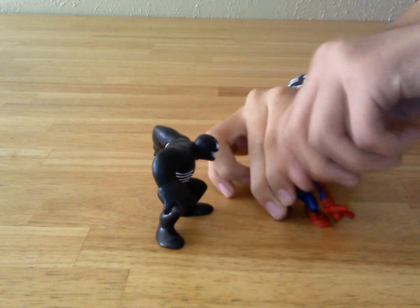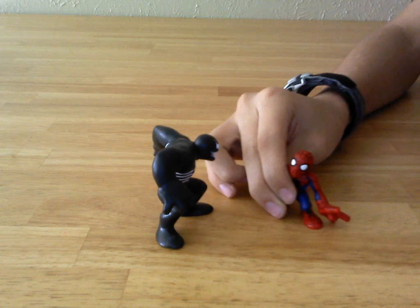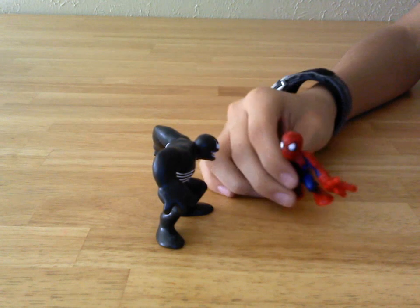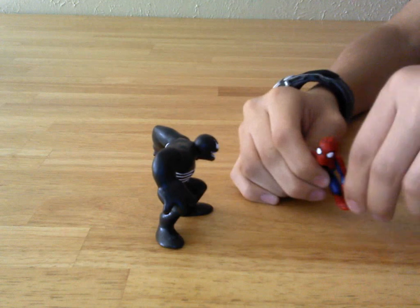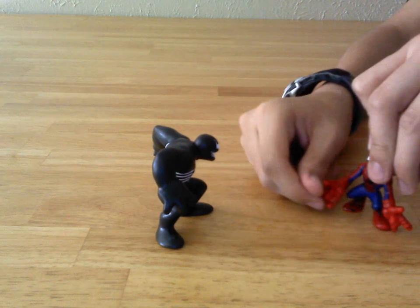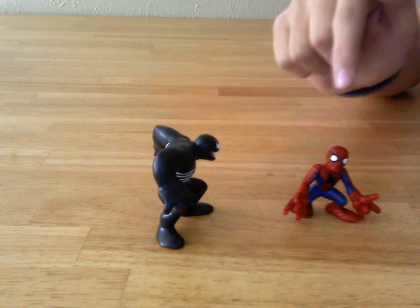Articulation — Spider-Man's head is on some ball joint. I don't want to force it or break the head off. Arms can rotate 360 degrees, same thing with the other arm. And there's kind of a false advertising on this guy.